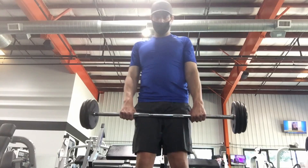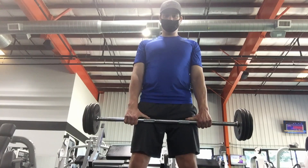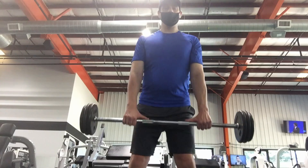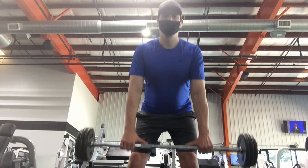Number two: barbell stiff leg deadlifts. The barbell stiff leg deadlift helps improve your posture as well as improve your lower back strength. The exercise works your hamstrings, gluteus maximus, erector spinae, calves, and abs. Stand with your feet shoulder-width apart holding a barbell with both hands in front of your thighs. Keep your knees stationary as you bend down at your hips, lowering the weight until you feel a stretch in your hamstrings and glutes. Squeeze your glutes, then return to the starting position.